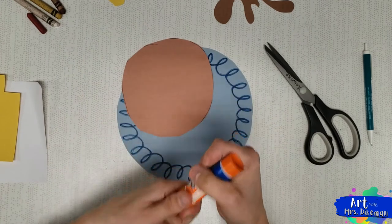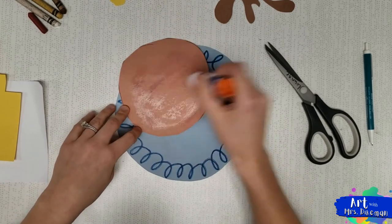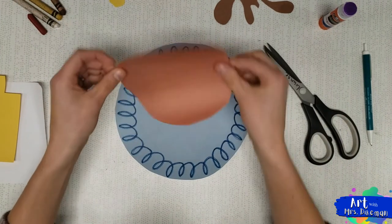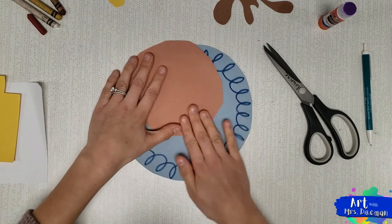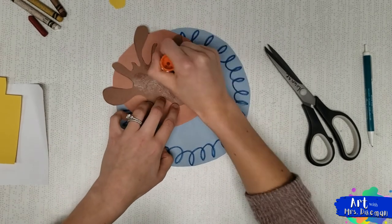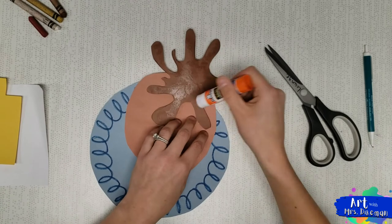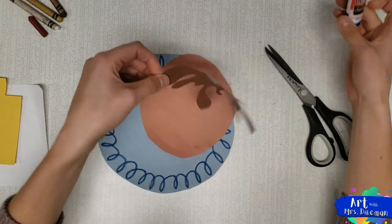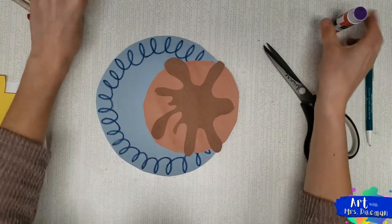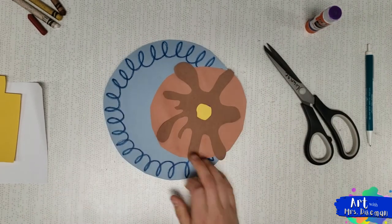I'm going to glue these onto my plate, starting with the big pancake. My plate is really small but that's okay — this is art, and my other foods can overlap my pancake. I'm one of those people who doesn't mind if food is touching. I didn't put glue where the pancake is going to hang off the plate. Then I'm going to add glue to my syrup, flip it over, paste it on, and press it down. Don't forget your butter — put it right there.